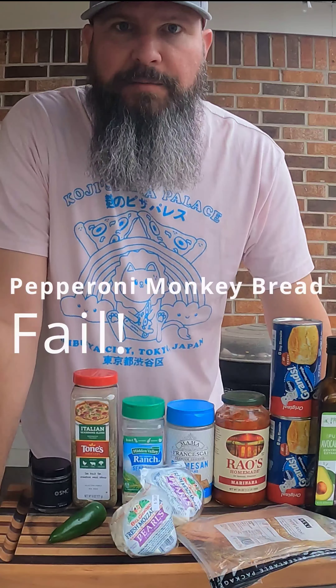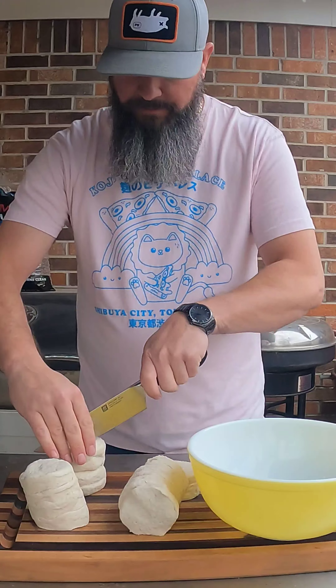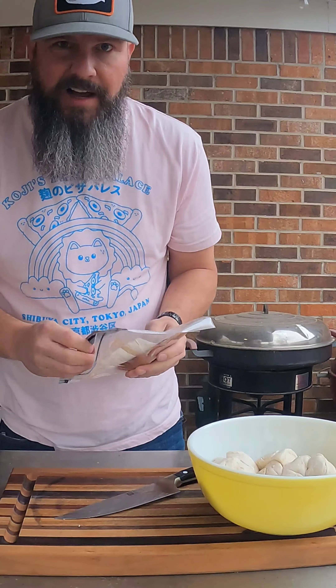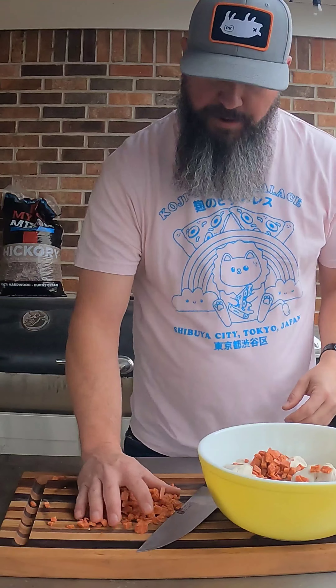Today we're making pepperoni pizza monkey bread. I got two cans of biscuits and you're just going to take them and quarter them up. I got about five ounces of pepperoni — I'm going to dice it up and add it to your bowl here.